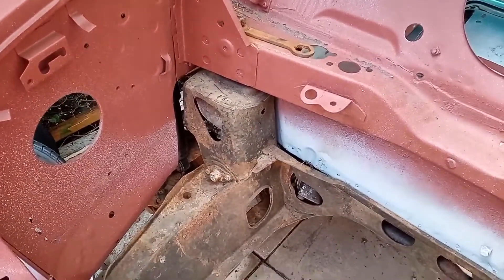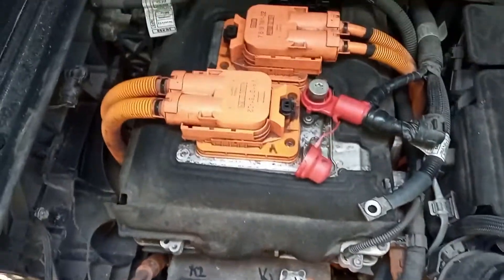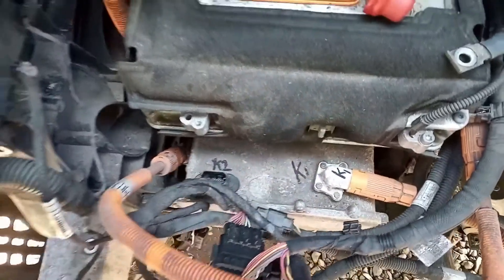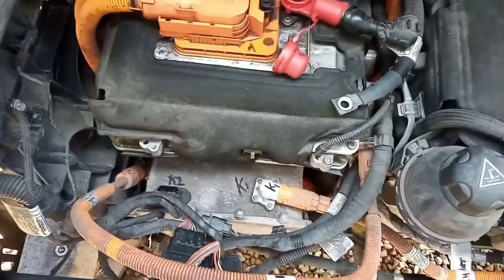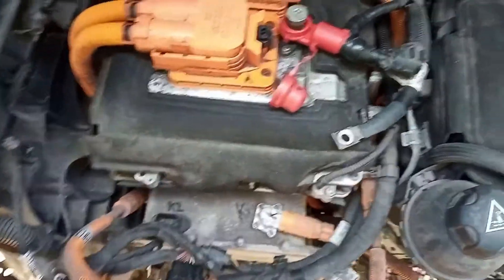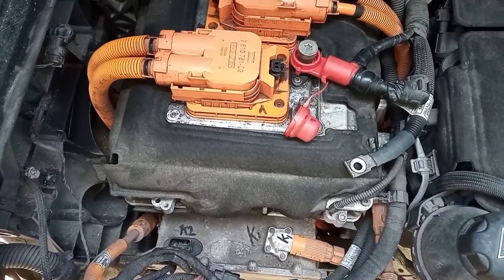Let's try and get the motor out. Starting to take apart some of these electrical connections. Just to let you know what I have done so far - underneath the bonnet the 12 volt and the high voltage system are disconnected.